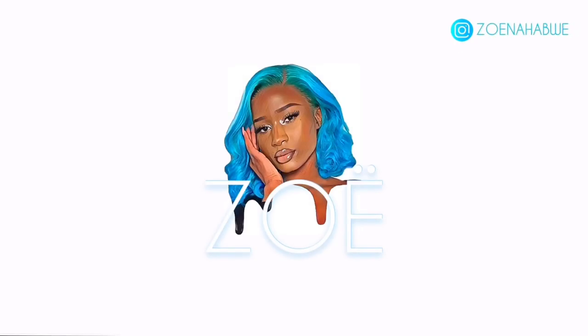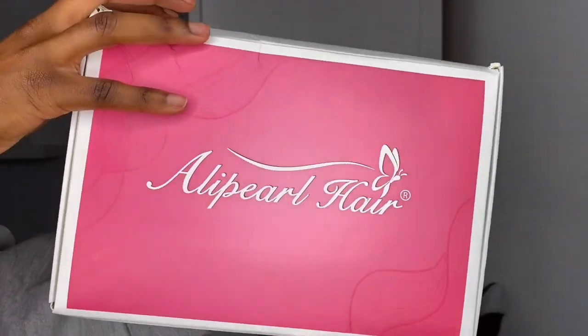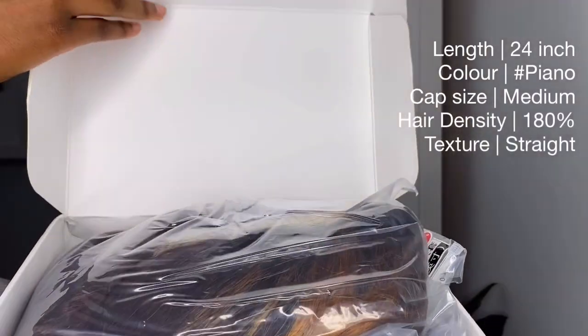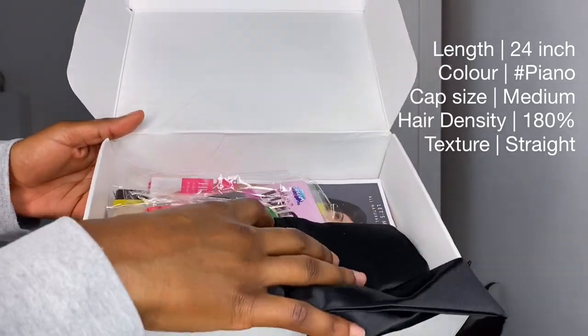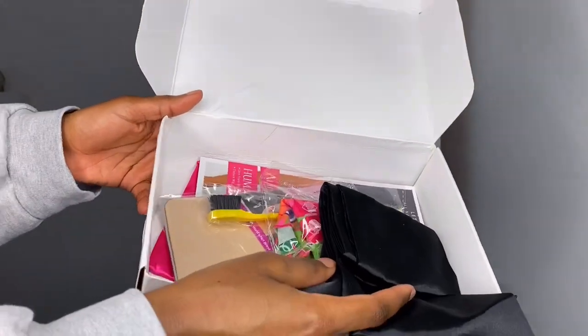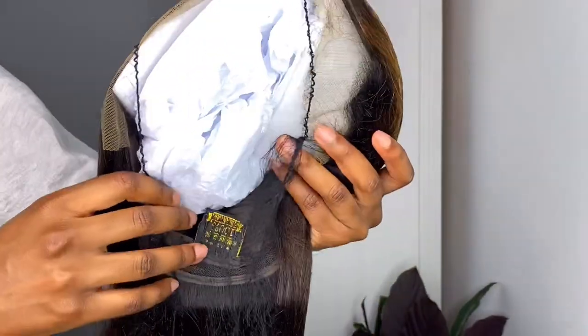Hi guys, it's Zoe and welcome back to my channel. For today's video I'm going to show you how I installed my new Ali Pearl wig. I got it in the length 24 inches and 180 density. As you can see, there was so much stuff that it came with — a wig cap, instructions, edge comb, and head ties — so you're good to go for your install.